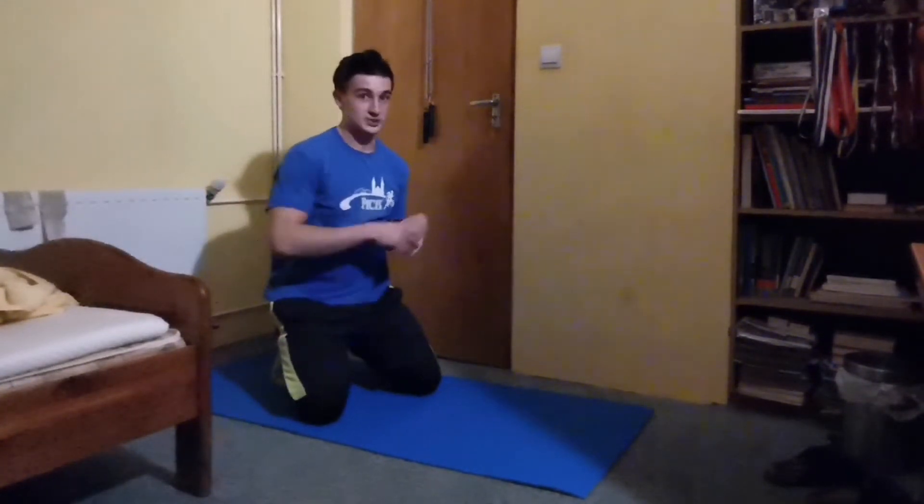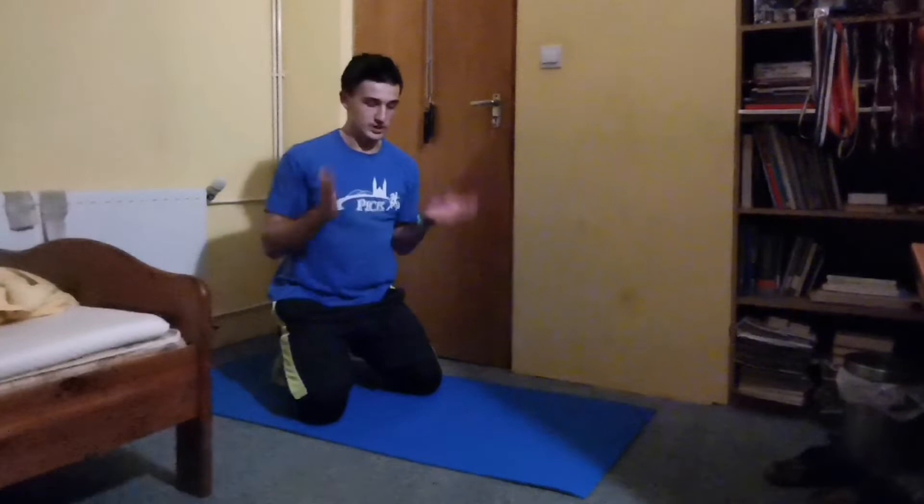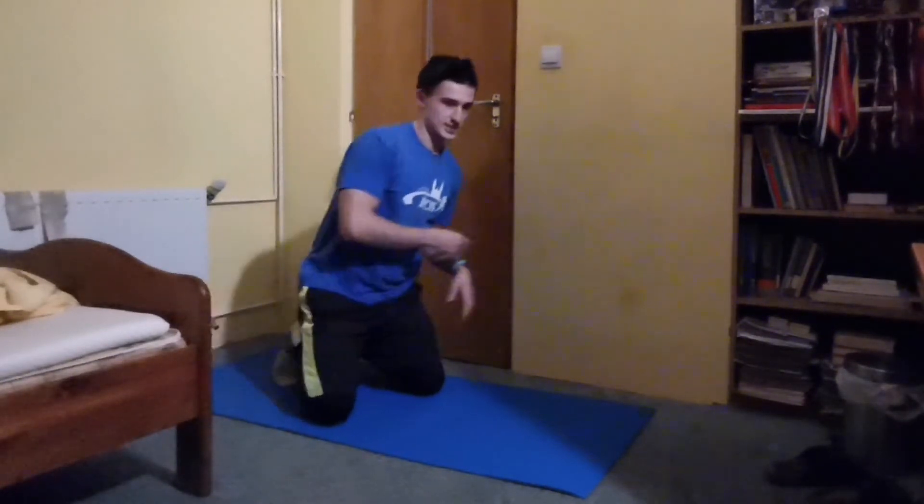While doing these exercises, pay attention to breathing. Don't breathe too heavy, don't be too slow, just breathe smoothly. And now go for the next exercise.